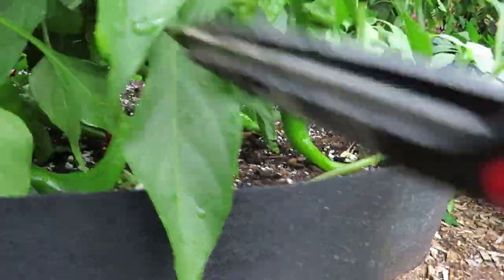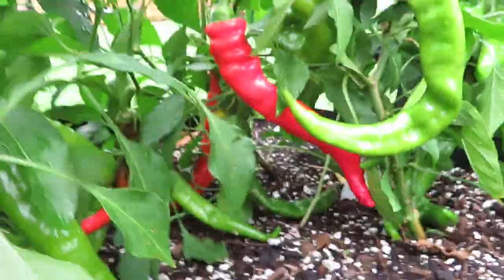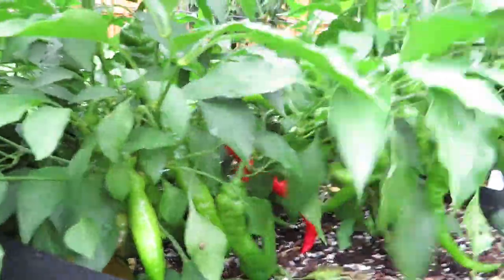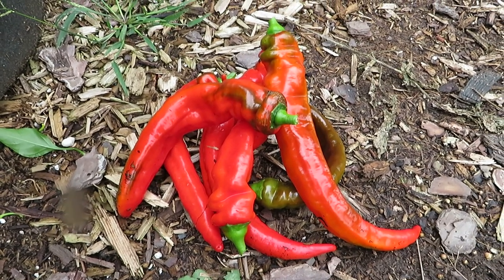The Jimmy Nardello's flavor is incredible — really strong, sweet red pepper flavor. No hint of heat at all, but just a really versatile pepper that you can use for pizzas, omelets, stir fries, anything you'd use peppers for. These are really good to just eat raw, actually, because they just have a really nice, sweet richness to them.